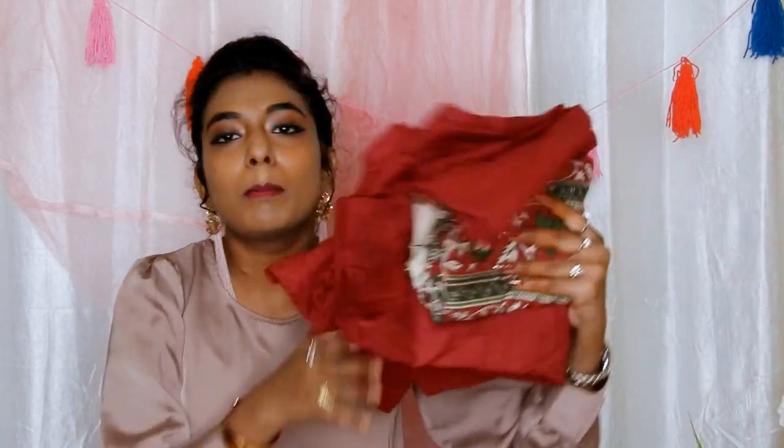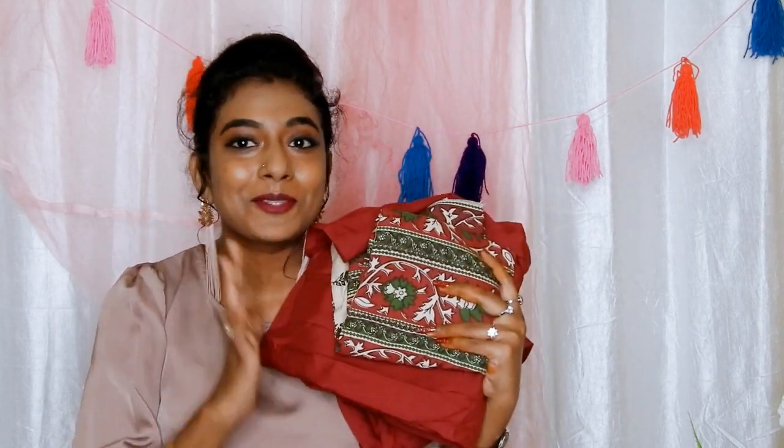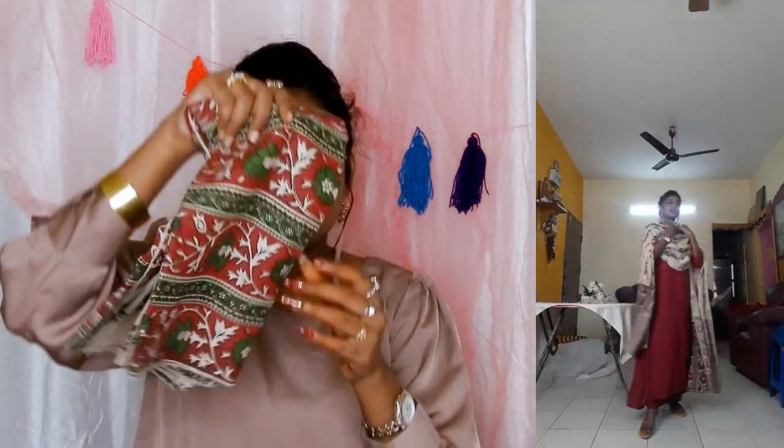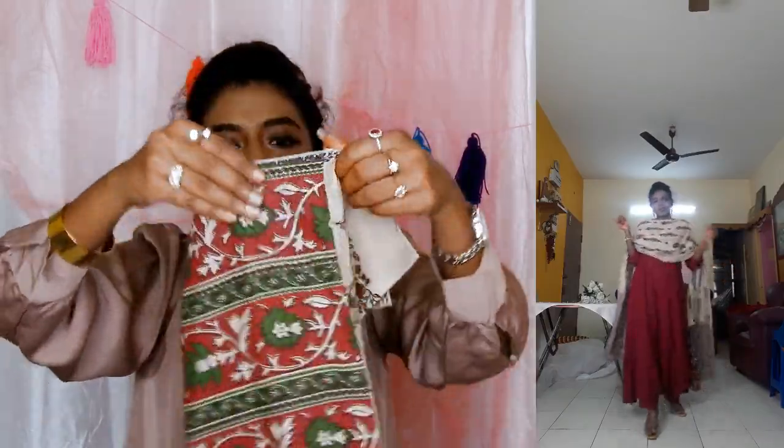The next one is the kurta and palasso set from Rustin Orange. I have been eyeing this kurta set for a very long time and I finally got my hands on it — it's totally worth it. The kurta and the palasso are plain maroon color. The main attraction of this kurta set is the dupatta, which has a floral print all over it in a beautiful combination of beige and maroon.